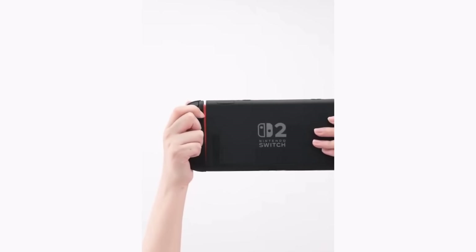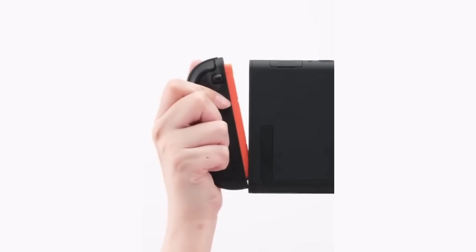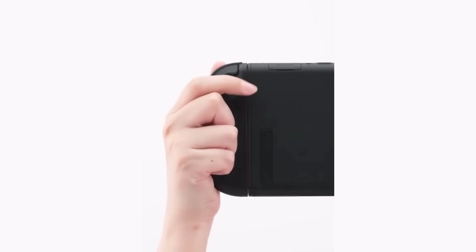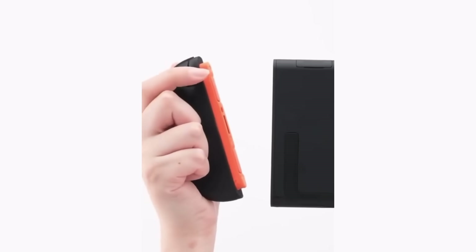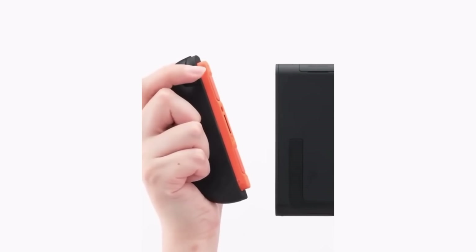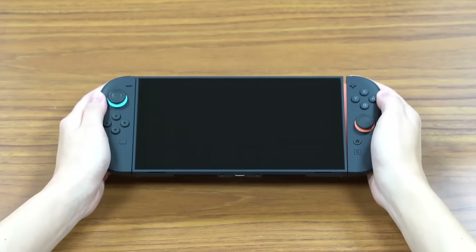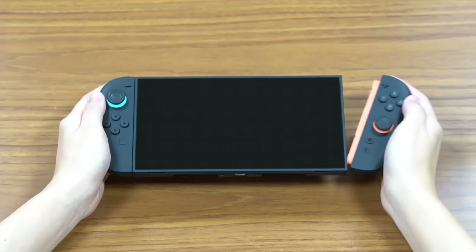So that solved one of the two requests that Koichi Kawamoto gave the hardware team. But what about making it so that anyone — even kids — can pull the controllers off the sides of the Switch 2? Well, that problem was solved in a surprisingly simple way: with a button. All this button does is physically push the Joy-Cons away from the console at the top side, weakening the magnetic pull and allowing users to easily pull them away. No electromagnets or complicated devices needed — just a little lever.